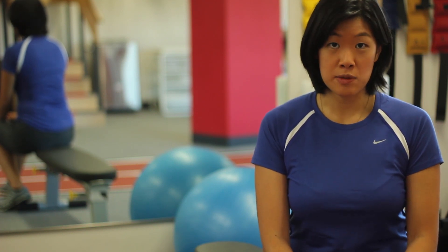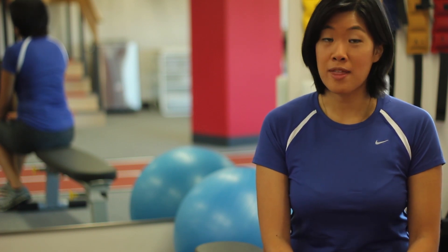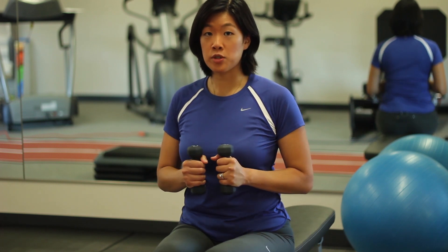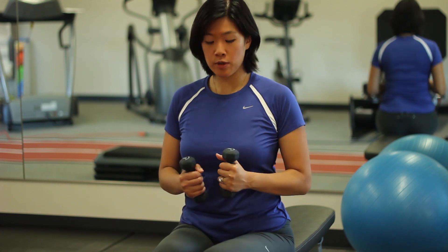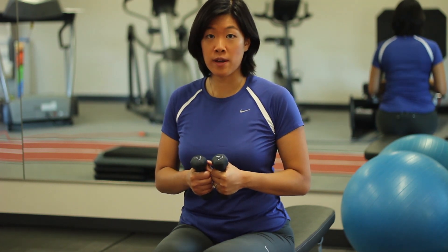I'm going to show you an exercise that would properly strengthen the supraspinatus muscle without hurting it. The supraspinatus muscle is a very small muscle, so make sure you're not using too much weight. Just your arm's weight, or one or two pound dumbbells, is enough to strengthen it.